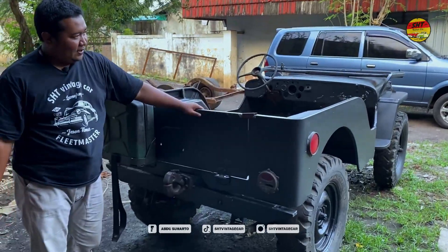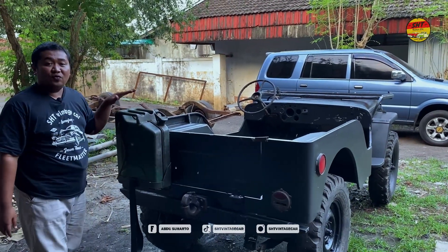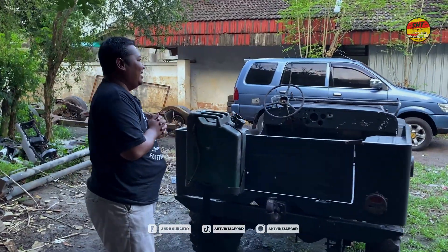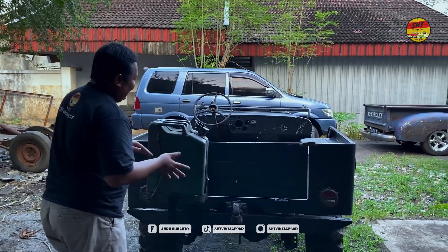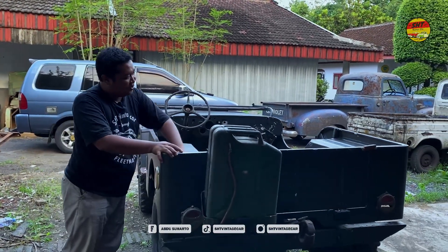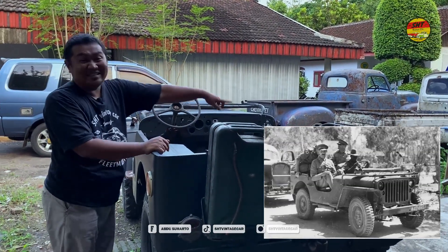Ini pintu belakangnya, simple sekali. Ini sudah direplika, jadi baru. Fungsinya untuk jeriken — waktu kita ke tempat-tempat, ke hutan, kehabisan bensin, pakai ini. Di bagian belakang mobil Willis itu tidak ada jok-nya, cuma ada plat dudukan. Ada pijakan, jadi para prajurit pengawal general-general itu duduk di sebelah sini dan situ.